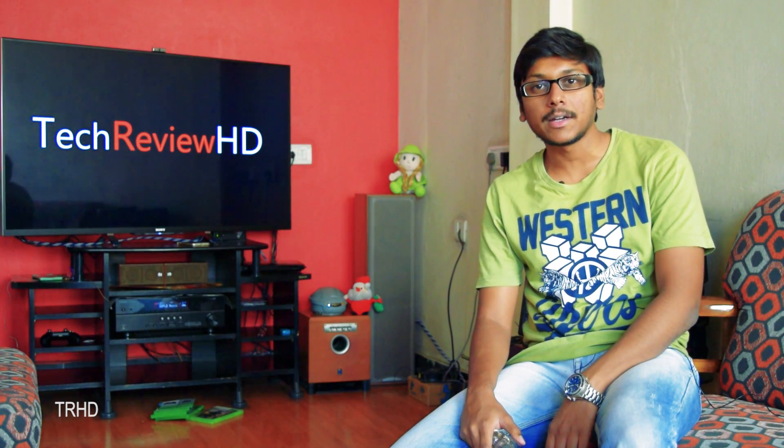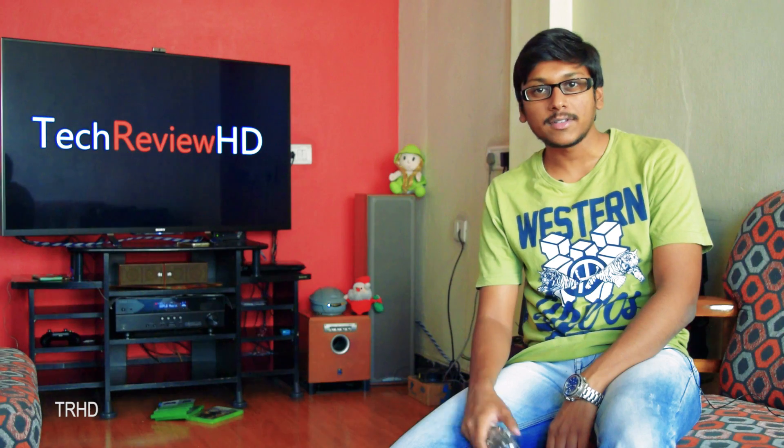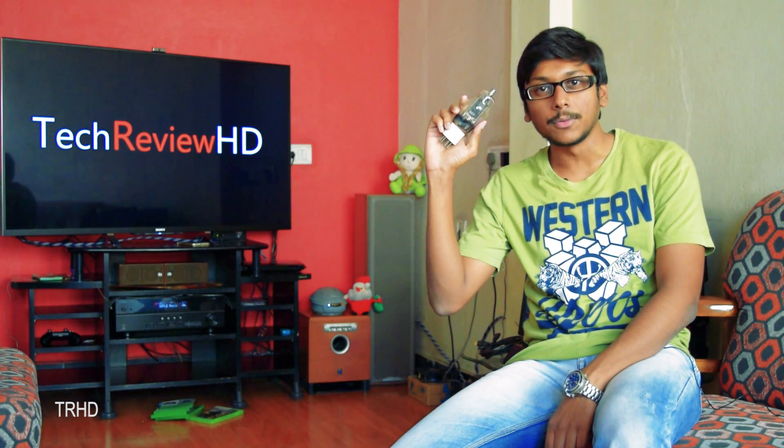Hey, what's up guys, this is Vimal here and welcome back to TRHD. Today in this video I'll show you guys what's inside this 50 year old vacuum tube.